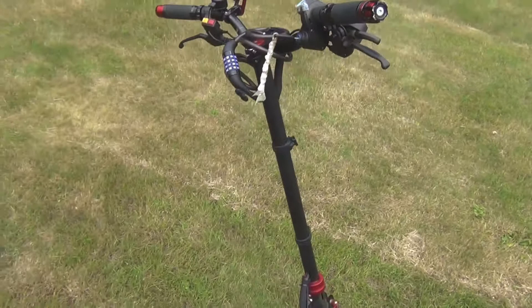In this video we are going to see how to connect a bicycle trailer to an electrical scooter. In this case we will use a scooter with 10 inch wheels and a trailer for two children.